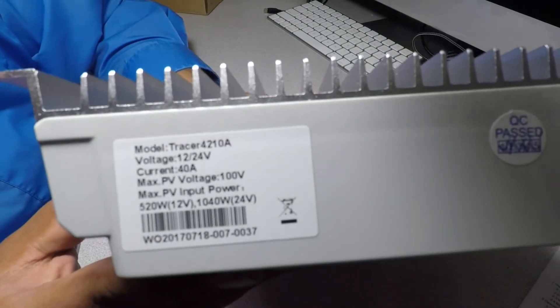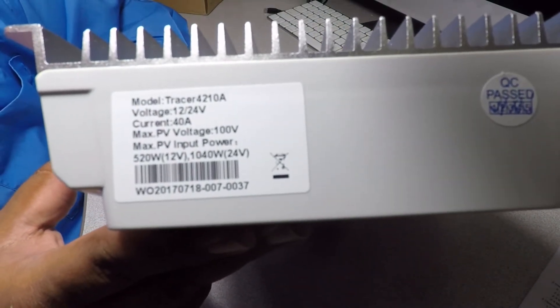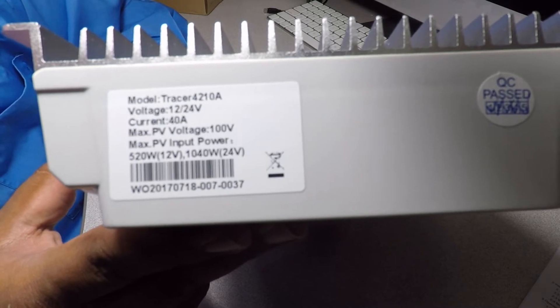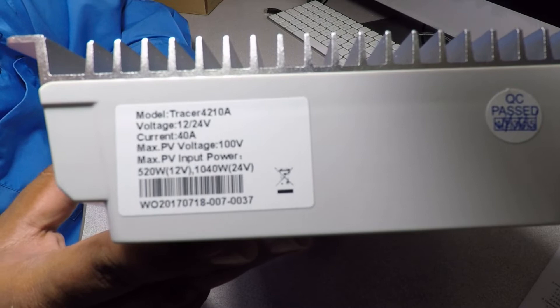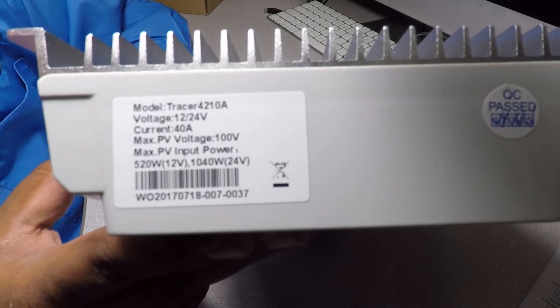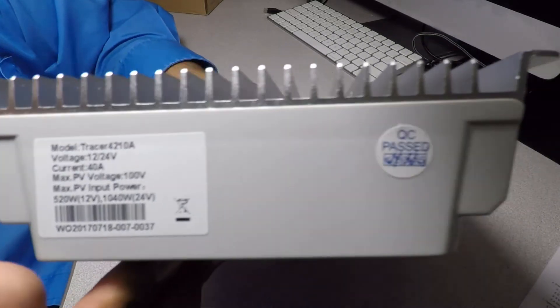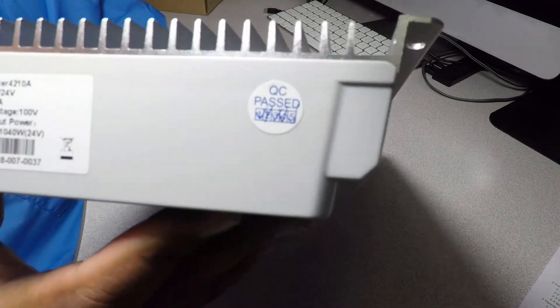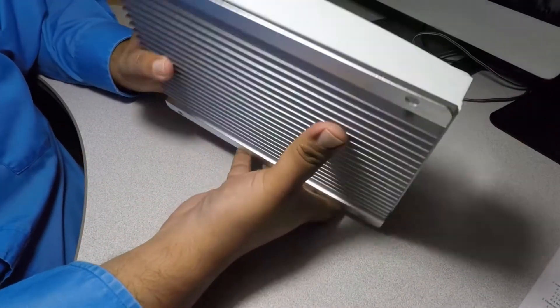The top label says model Tracer 4210A, voltage 12 and 24, current 40 amp — same thing as what it says on the box. It also says QC passed, so they've got some sort of quality control in that company.